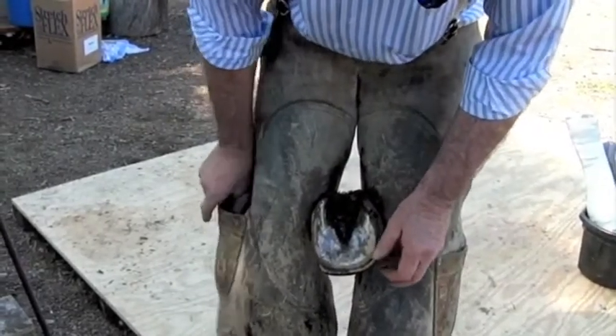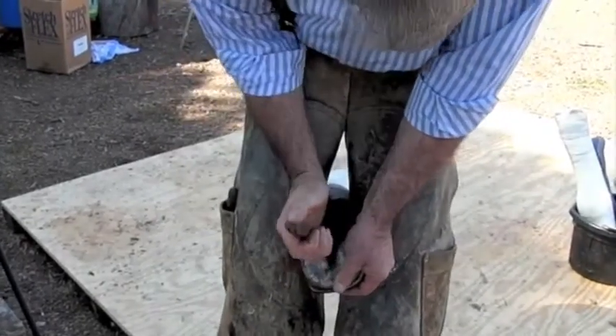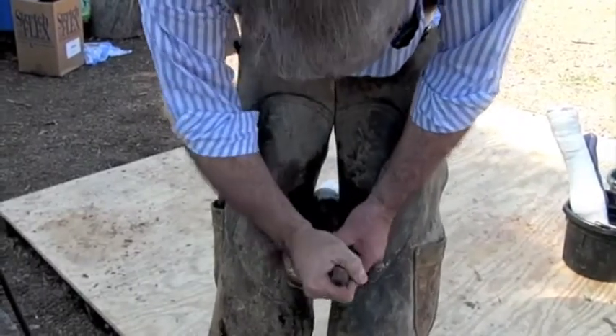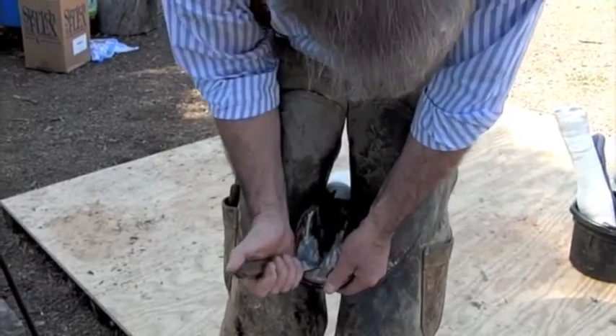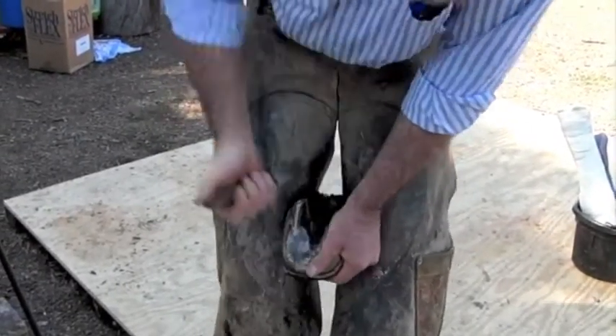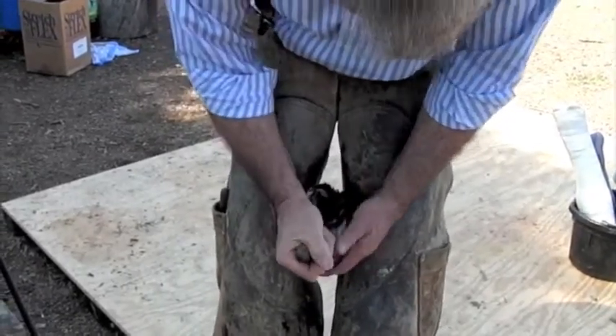What I really want to do is I want to try to find where the collateral grooves are. That is my landmark. That's probably the landmark that I use more than any single thing on the hoof — the collateral grooves. Once we can determine the collateral grooves, the depth of the collateral grooves, we know that the coffin bone is sitting right on top of the collateral grooves.